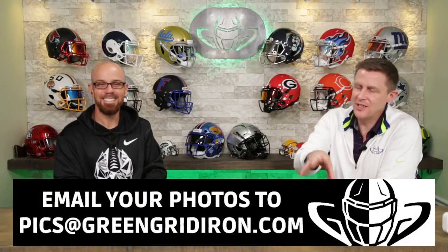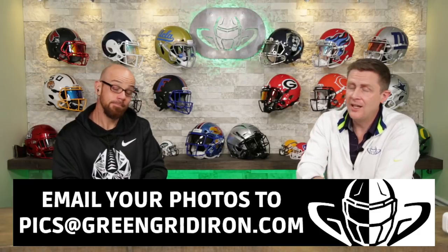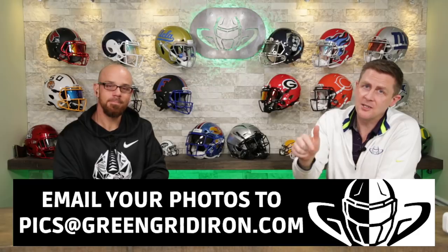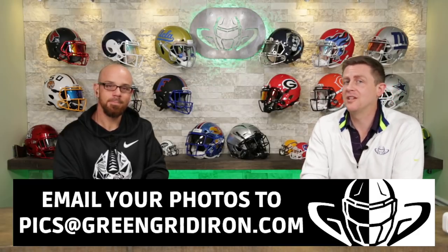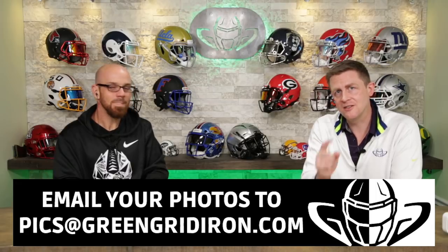Really appreciate you sending these in. Leave your comments below — what do you think of these helmets? Did we get anything wrong? Did we get anything right? What do you want to see next? Like, subscribe, click the notification bell for more videos like this — it really helps with the algorithm. So we appreciate that. Until next time, cheers.